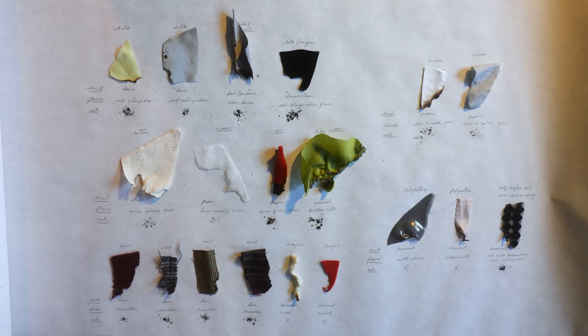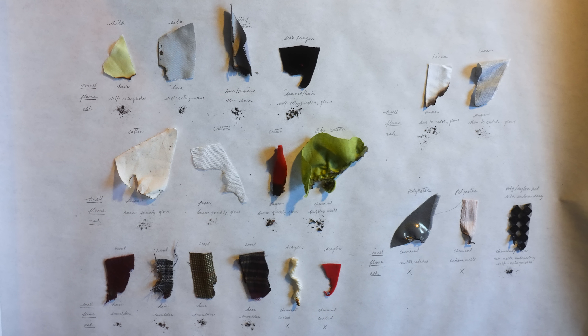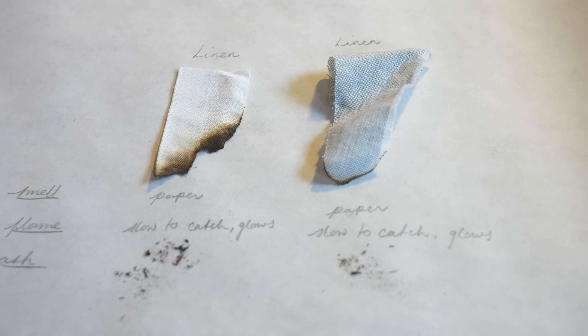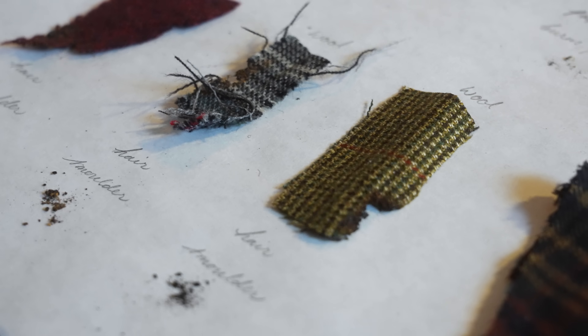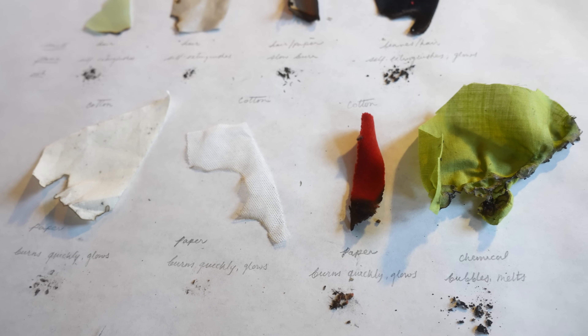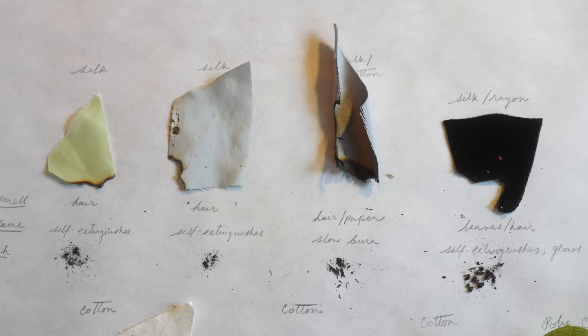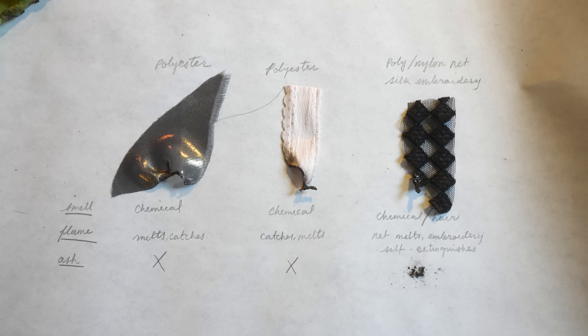We brought everything back to the studio, laid everything out, marked everything down, and indicated the three properties that will really help us to identify these fabrics. That being the smell that is produced when the fiber is burnt, the quality of the flame when it is burnt — whether it catches quickly and how long the fabric burns — as well as the type of ash that is left. So by identifying these three different qualities we can form a pretty solid idea of what is in these fabrics.